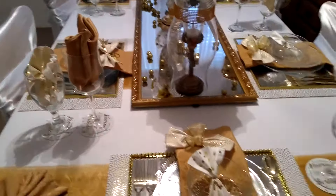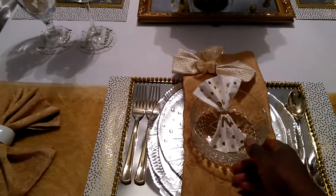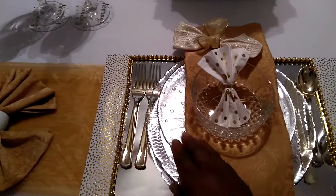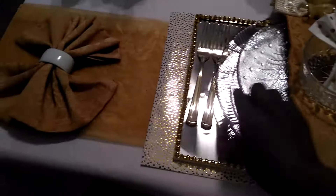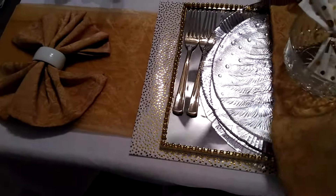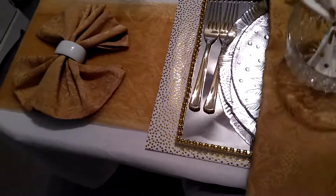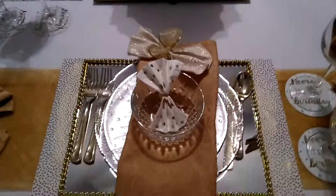On my tablescape, here are some things that I found. The dishes all came from the Goodwill. This little bowl — I got about six of those for $3.29. The dinner plate is absolutely beautiful. I don't remember how much I paid for those; I have had them quite some time. And also the salad plate — I got that from the Goodwill as well. I've had that quite a while. That is how I have that set up.